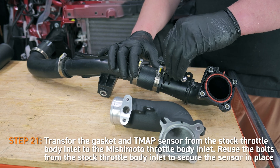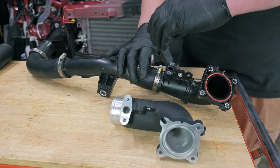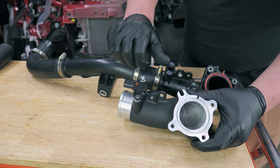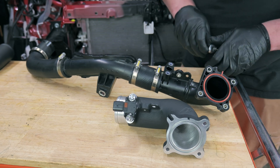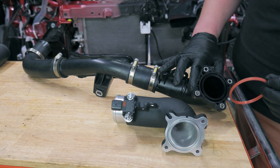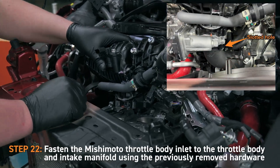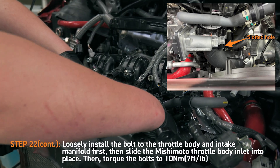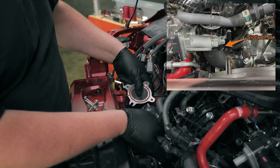Next, transfer the gasket and TMAP sensor from the stock throttle body inlet to the Mishimoto throttle body inlet. Then reuse the bolts from the stock throttle body inlet to secure the sensor in place. Next, fasten the Mishimoto throttle body inlet to the throttle body and intake manifold using the previously removed hardware. Notice the slotted mounting hole on the Mishimoto throttle body inlet — loosely install this bolt to the throttle body and intake manifold first, then slide the Mishimoto throttle body inlet into place.